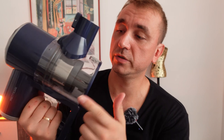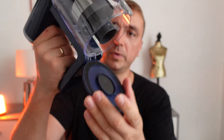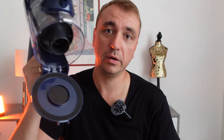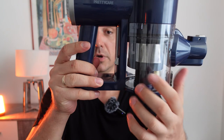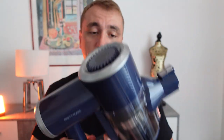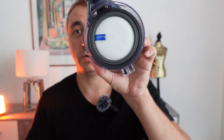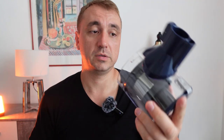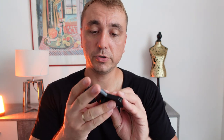Here we have a tank where the dust and trash collect. To clean it, you just push this button and it opens — throw it away and that's all, very simple. It's also very easy to change the filter: just push this button, screw it a little bit, and pull it out. Here is the filter, and when it gets really dirty you just replace it with the spare filter included in the box.